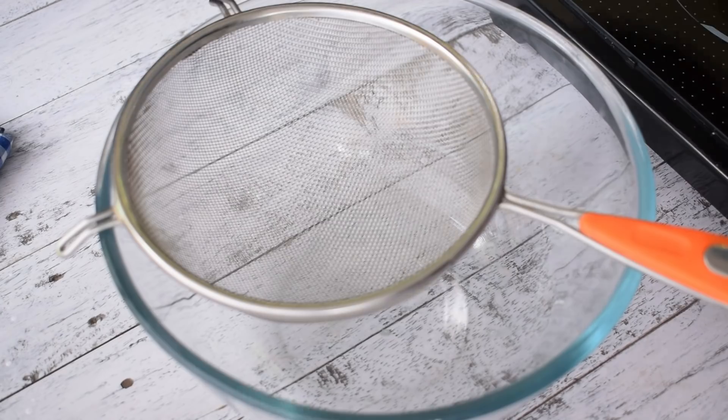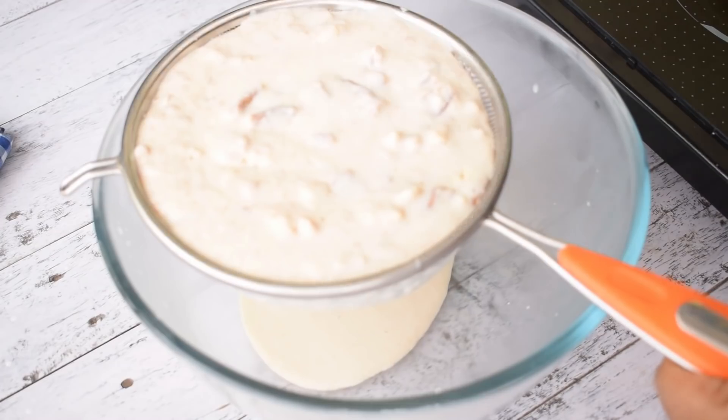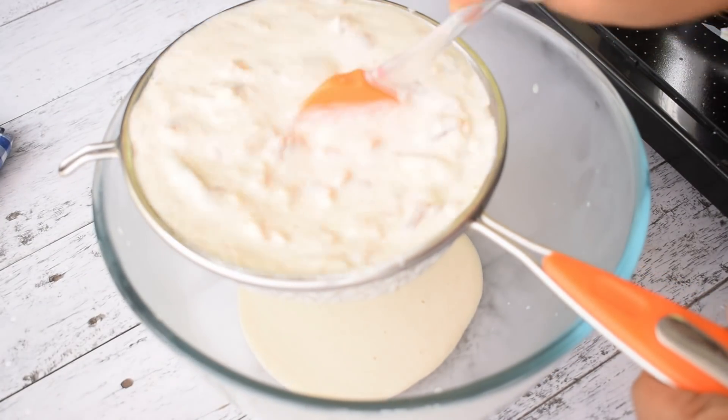We need to remove the saucepan from the heat. I have a glass bowl and I am using a strainer. We will transfer the mixture into the bowl and strain it.